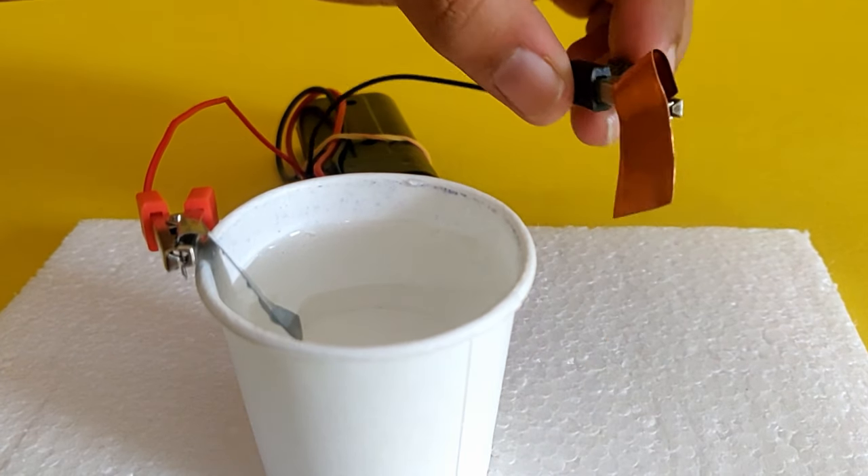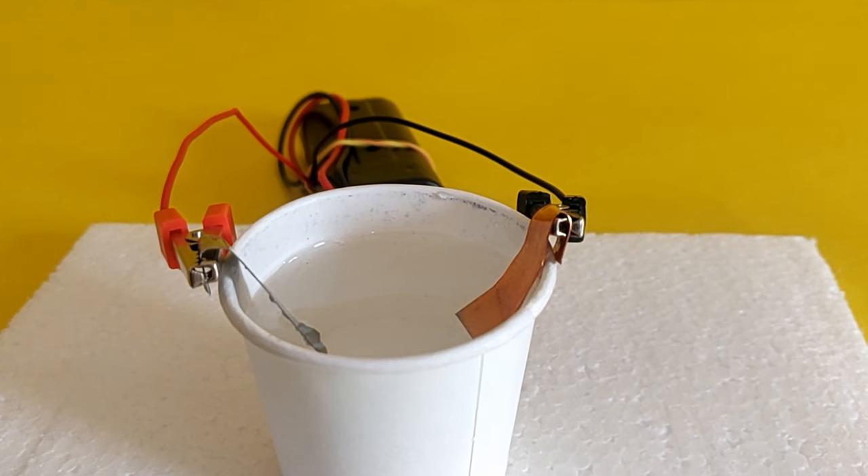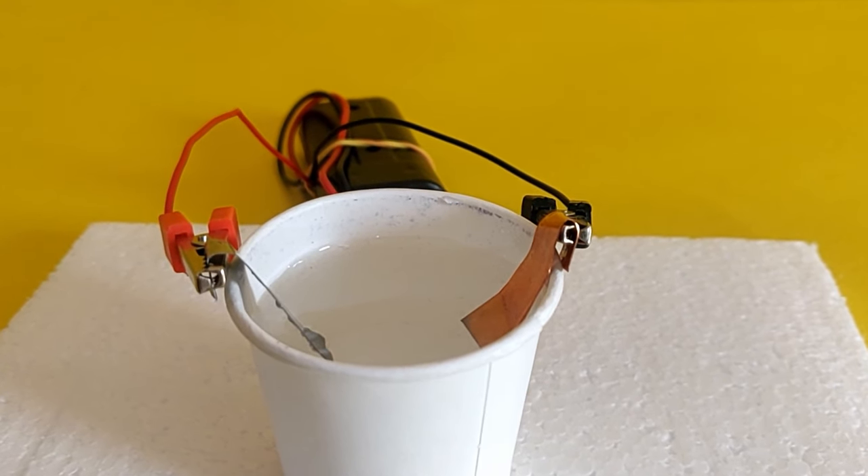Now we will replace the iron nail with a copper strip and repeat the experiment.